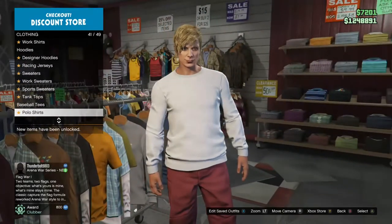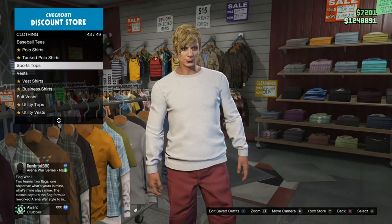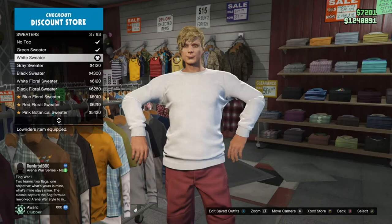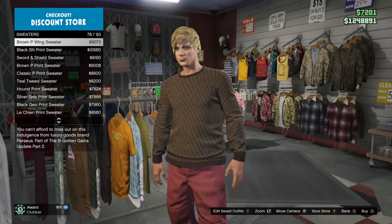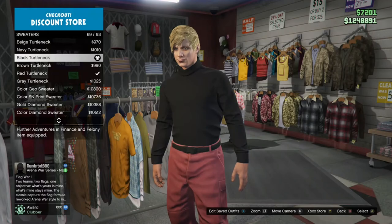First of all, you want to go to sweaters and you want to buy the black turtleneck. I think it's number 69.